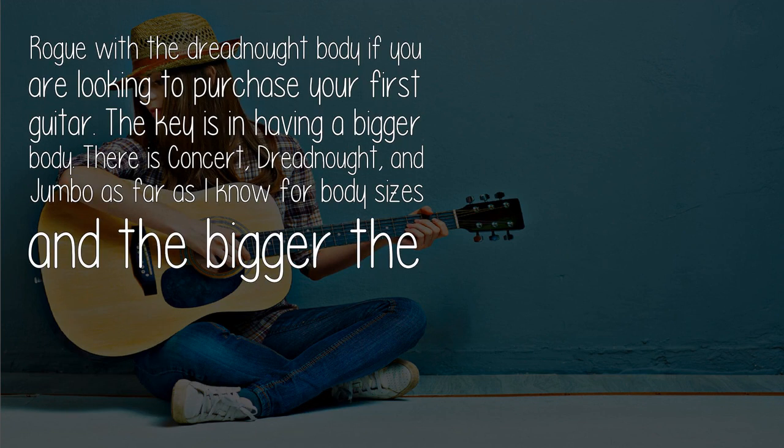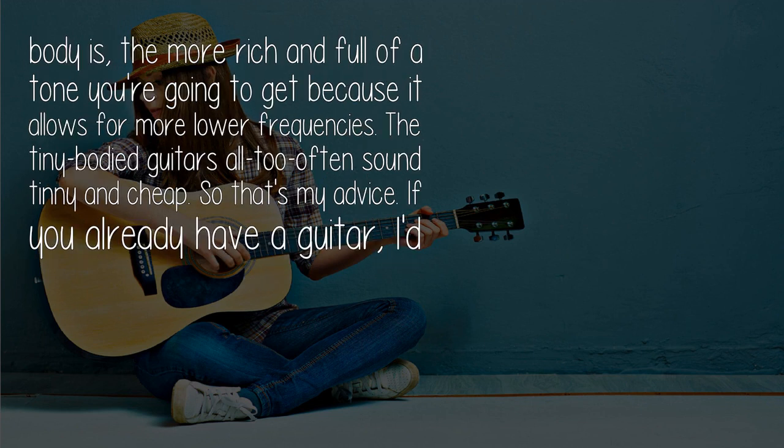Buy the Rogue with a Dreadnought body if you're looking to purchase your first guitar. The key is having a bigger body. There is Concert, Dreadnought, and Jumbo as far as I know for body sizes, and the bigger the body, the more rich and full a tone you're going to get because it allows for more lower frequencies. The tiny-bodied guitars all too often sound tinny and cheap.